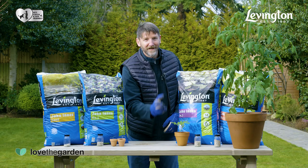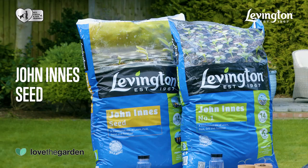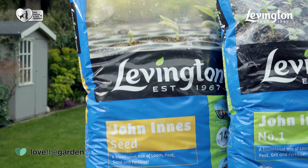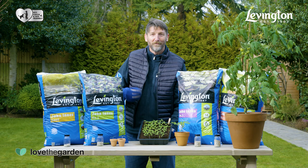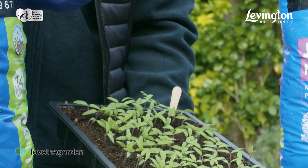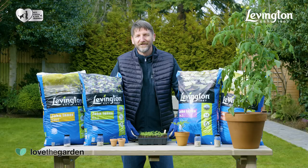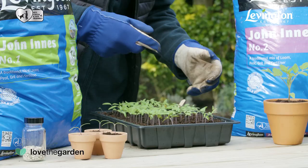Let's check out the different John Innes mixes in more detail. First up is the Levington John Innes seed and cutting mix, in which peat and loam are combined with sand and a low level of fertilizer. This encourages seeds and cuttings to grow strong, healthy roots that can easily move through the compost and feed on the appropriate food levels as they go, resulting in nice healthy shoots and leaves. Just like babies, seed roots are really delicate, which means they need to be treated with care — that's why there's sand in the mix, to help tease the baby roots out of the compost without damaging them.